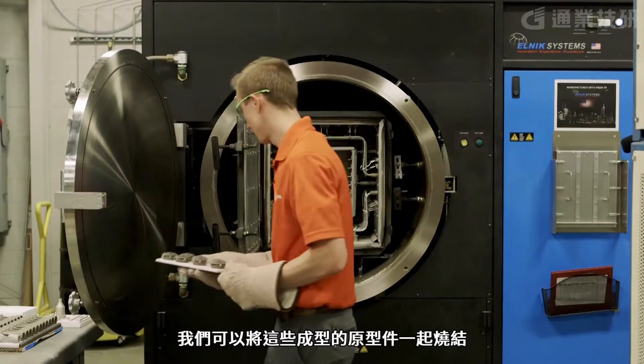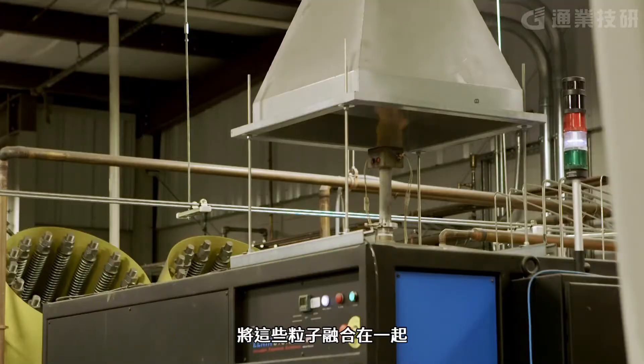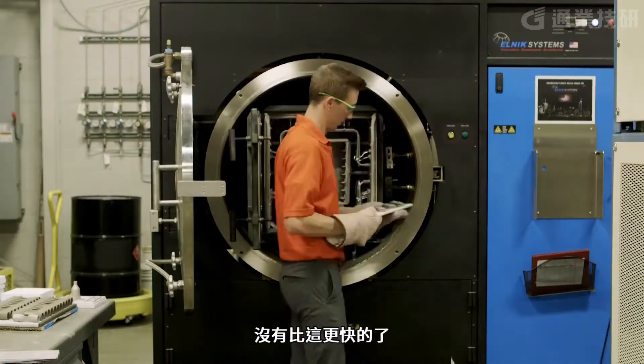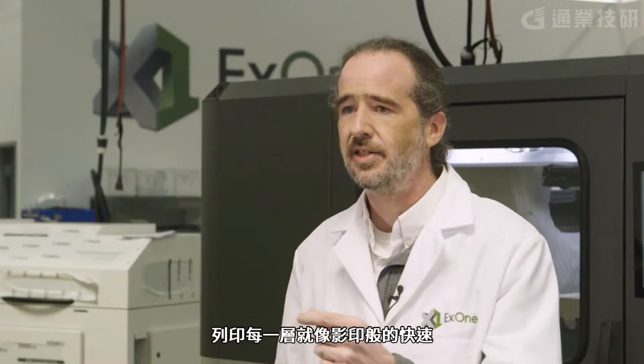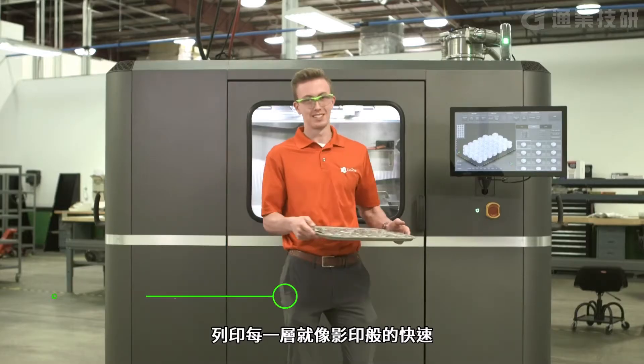We can take those green parts and sinter them all together in a furnace that fuses those particles together, and there's nothing faster or more affordable on a per-part basis. Each layer can be printed lightning-fast, just like sheets of paper.